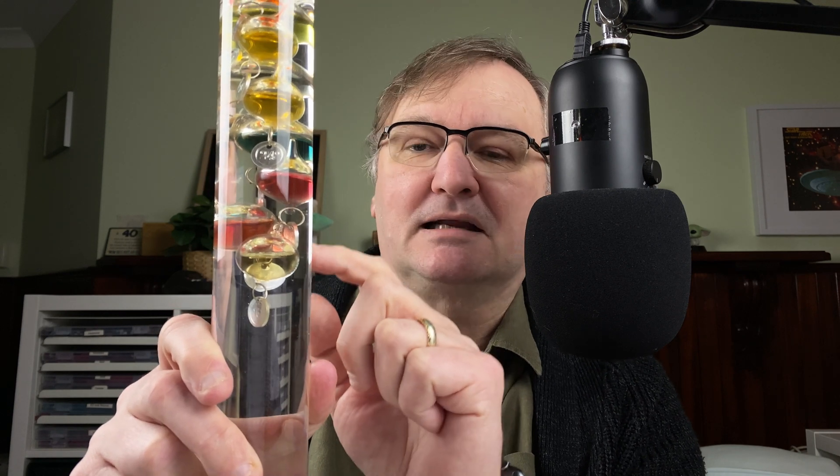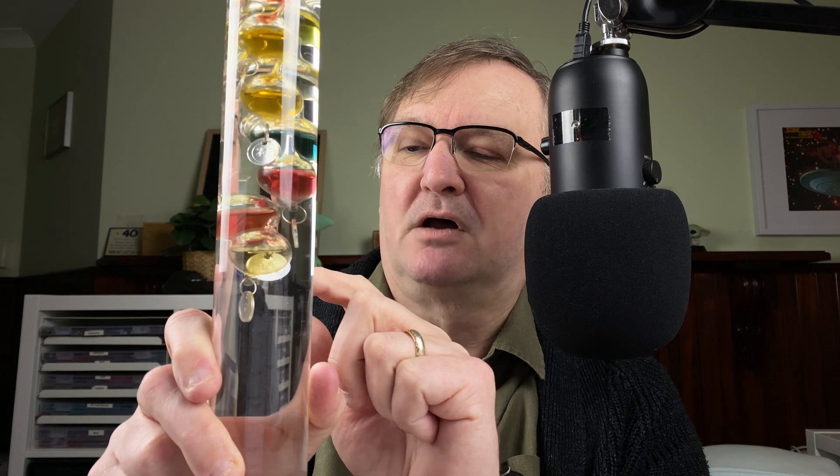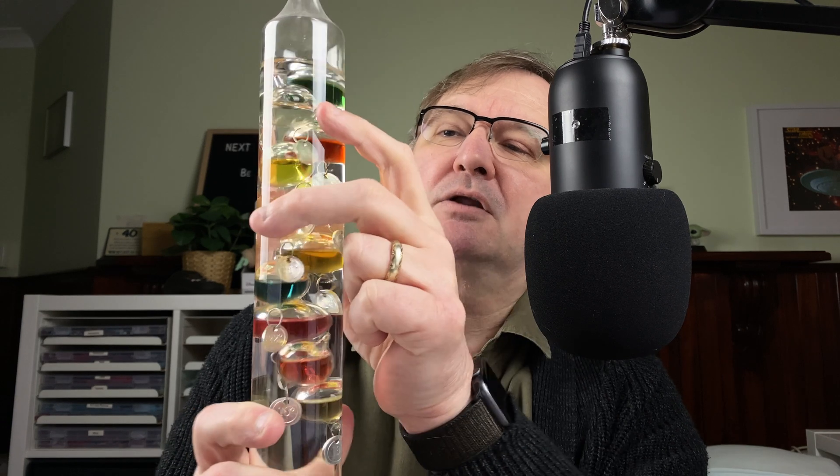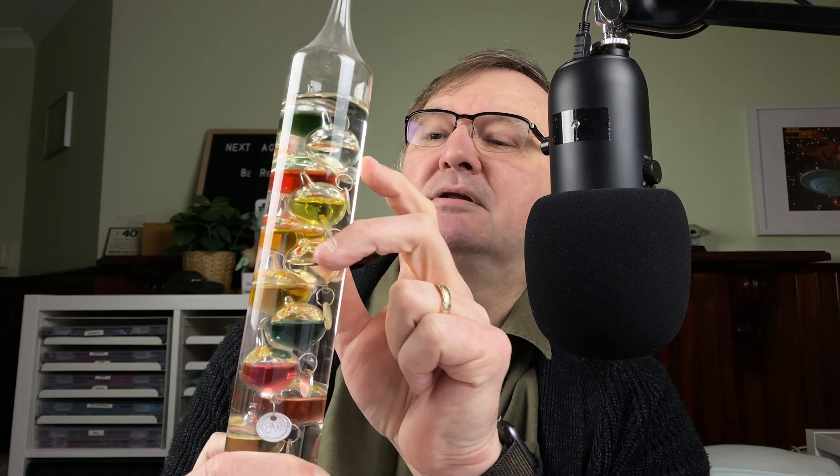Each of these tags is calibrated to a specific temperature. In this one, the bottom tag is 18 degrees, then we've got 20, and it keeps going all the way up to 36 degrees. By having that different counterweight — those metal tags — it changes the mass of each of the balls, because the metal weight pulling down adds a bit more mass. And it's this difference in mass that drives how the thermometer works.